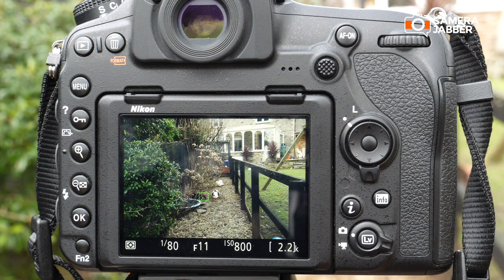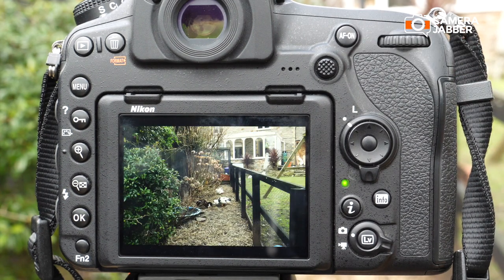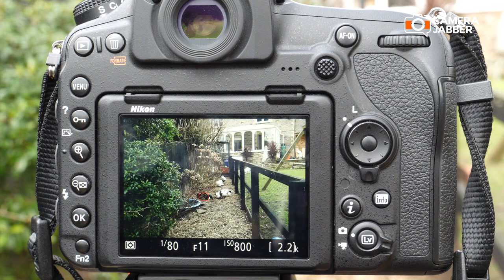Here's a quick demo to show you what your camera sounds like when silent live view photography is disabled. As you can see, that was a fairly standard shutter sound.